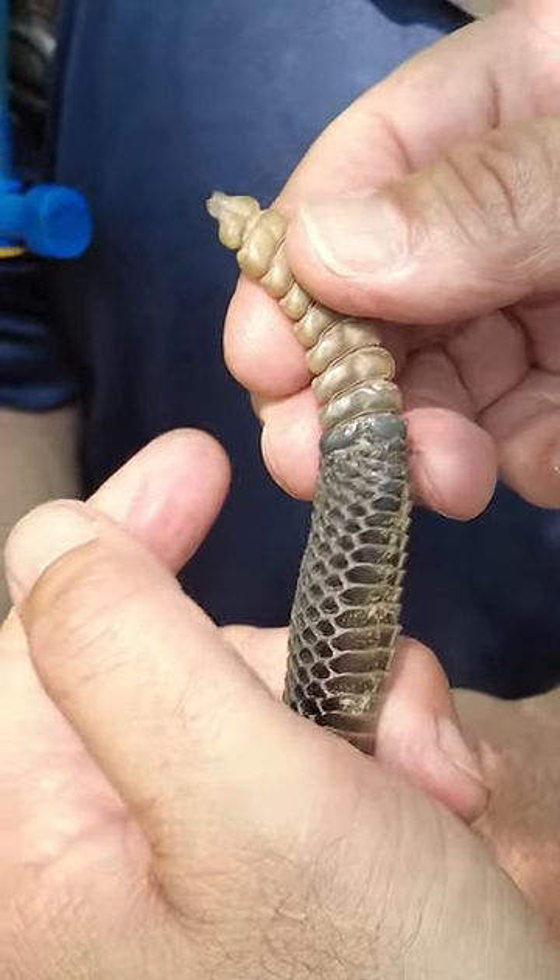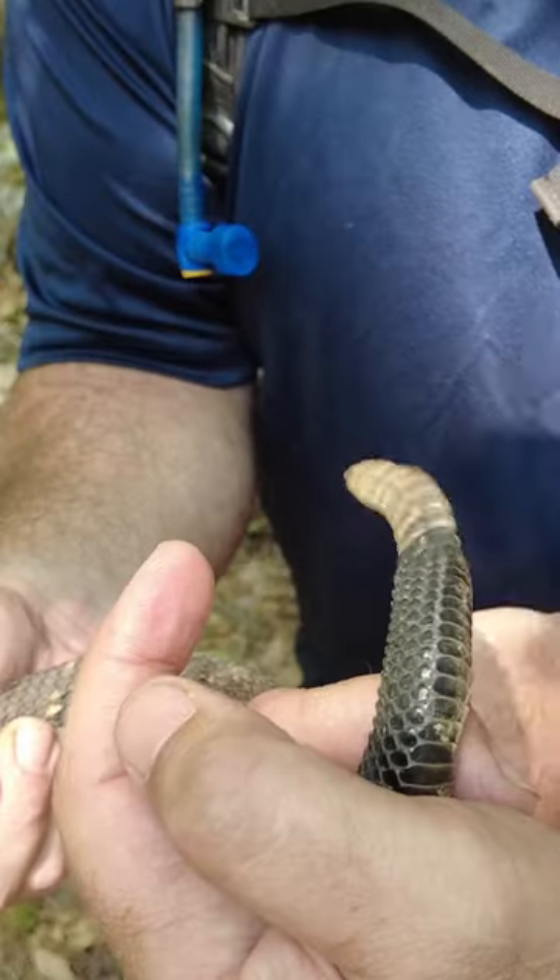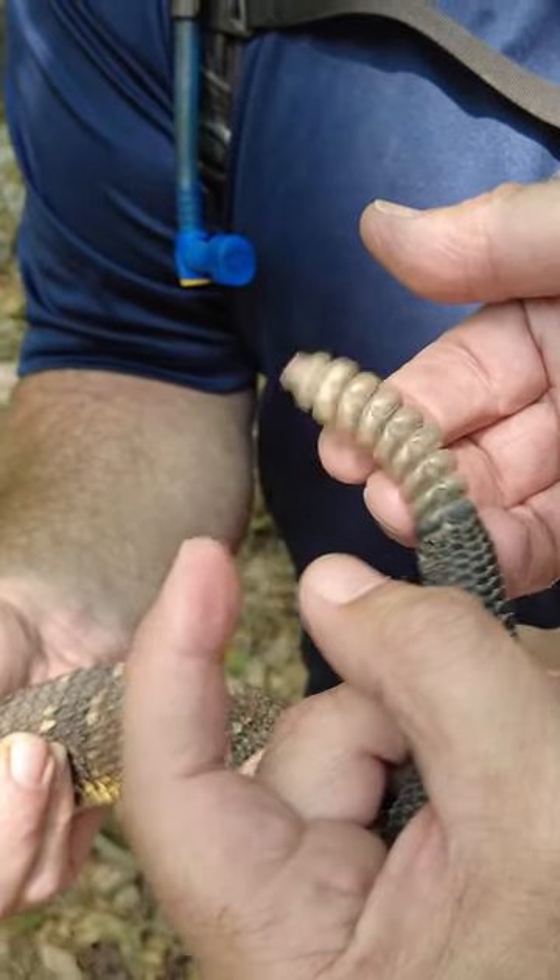The sound of the rattle is from the vibration — I can actually feel the snake's tail vibrating. When I let it go, that's what you hear: that keratin kind of smacking up against each other.